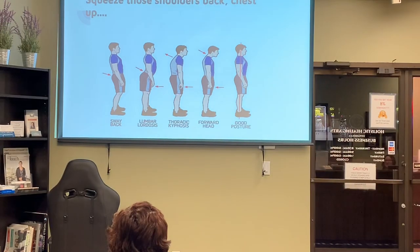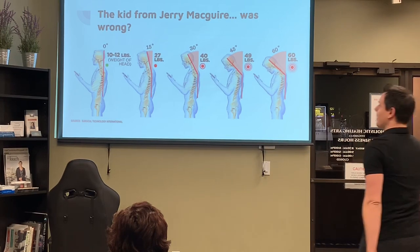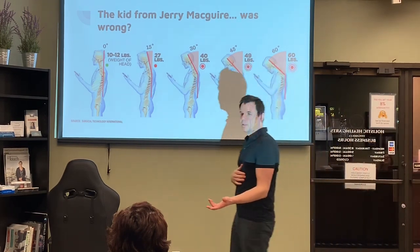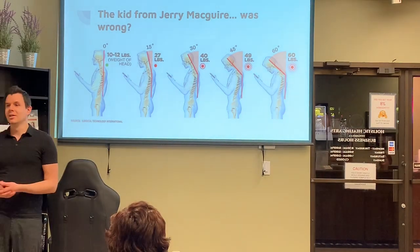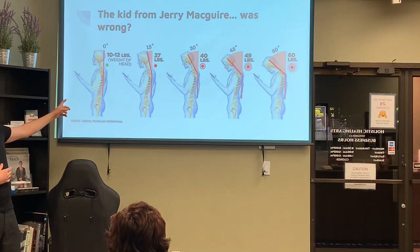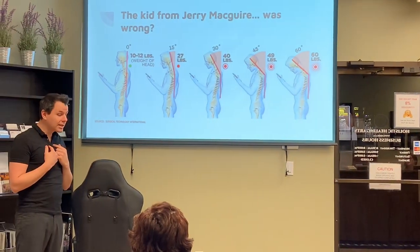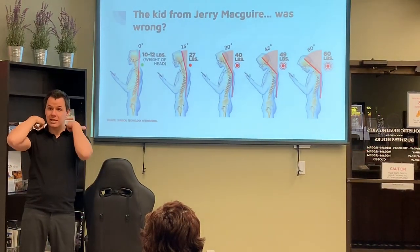One particular posture that is actually one of the worst ones facing people right now is the forward head. For every inch forward that your neck is jetted forward like this, you're putting an extra 10 to 15 pounds of pressure on these muscles here.